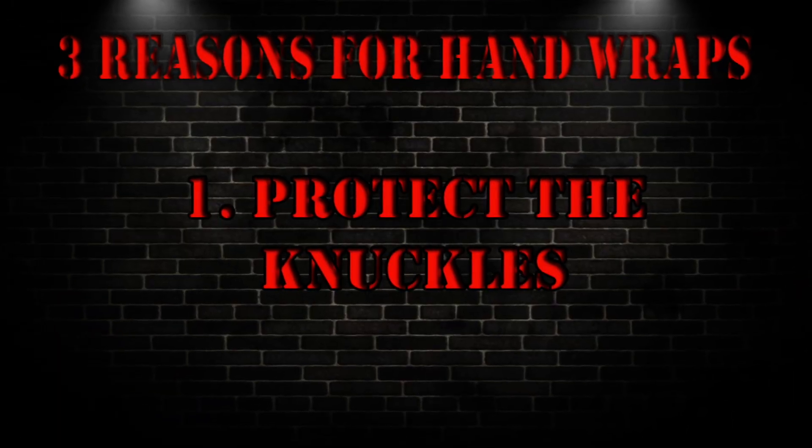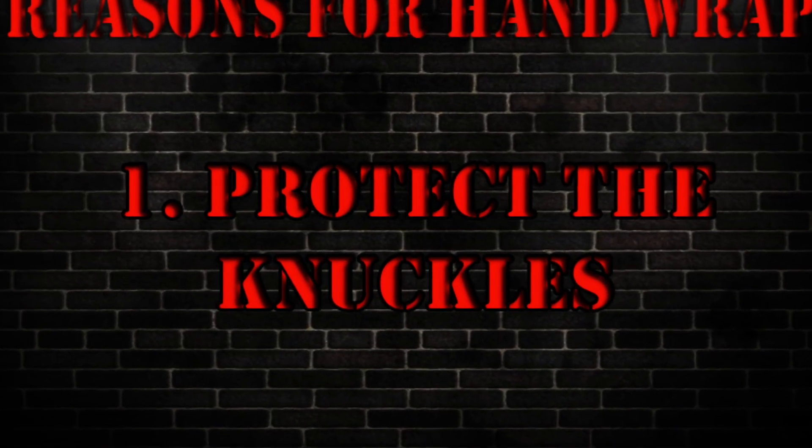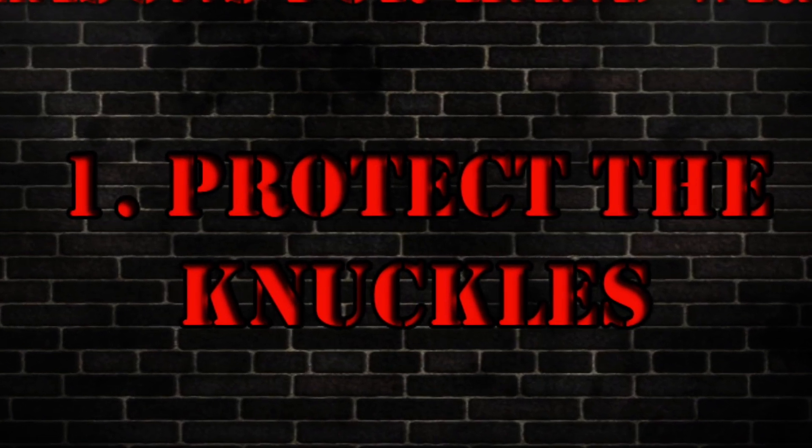Now the first reason to wrap your hands is to protect your knuckles. Obviously the more you punch, the more damage your knuckles are gonna get, so you want to keep that as protected as possible.